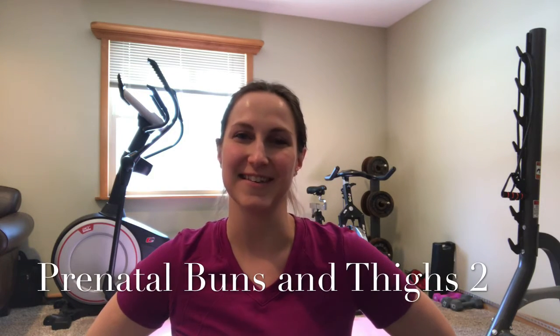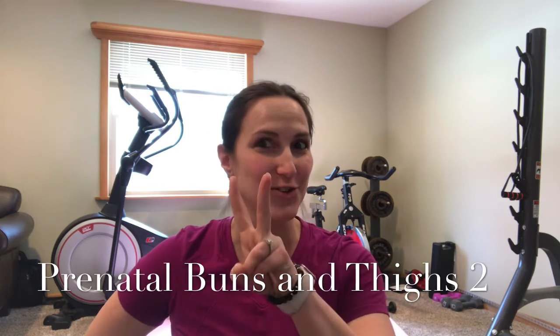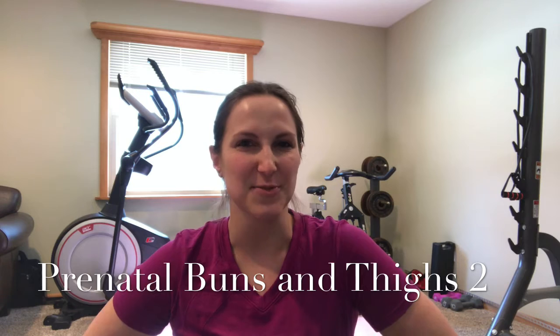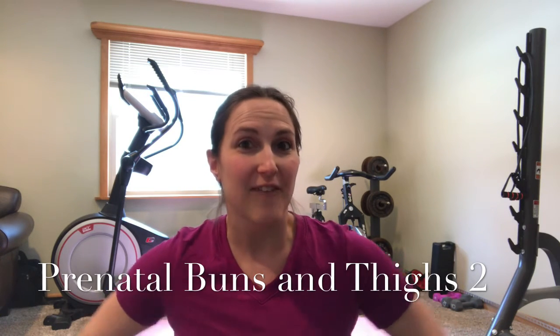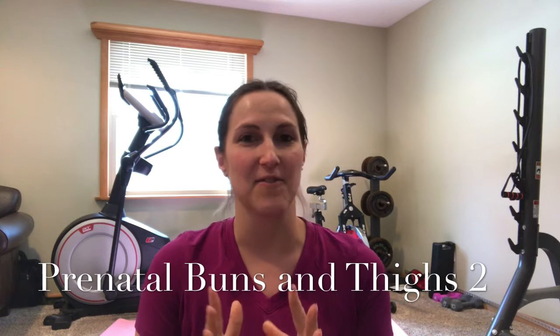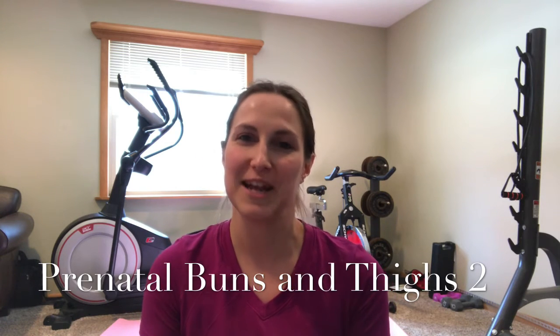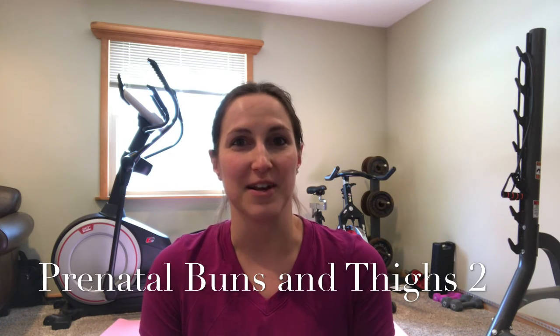Hey, Ashley here with Smash Fitness. Thanks for joining me for this 15-minute prenatal buns and thighs 2. If you haven't done the first one already, go back and try it. This one is a little bit harder, but if you really want a firmer butt and firmer thighs, then this is a great, quick 15-minute prenatal workout. You can do it pregnant or not — I promise it's still going to be a great workout if you're not pregnant.